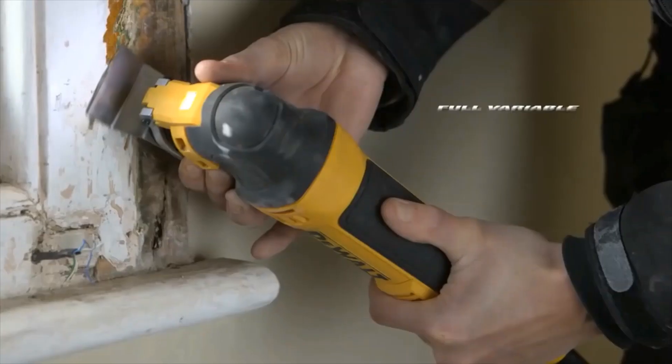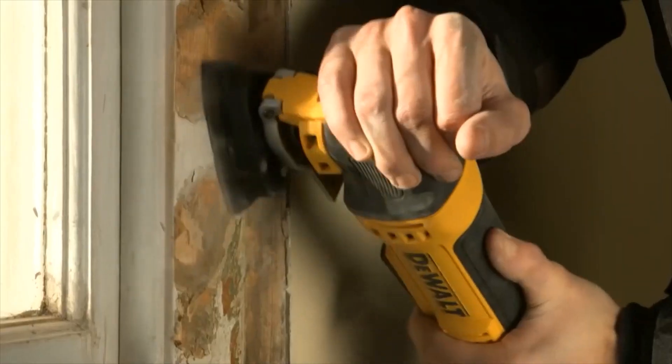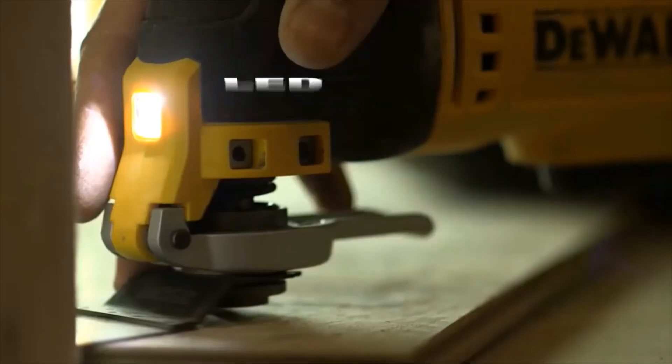You can change the angle — it's so simple, so quick. You've got your variable speed on here. You can start it up slowly and speed up to full speed. The variation of different attachments as well makes it incredible.